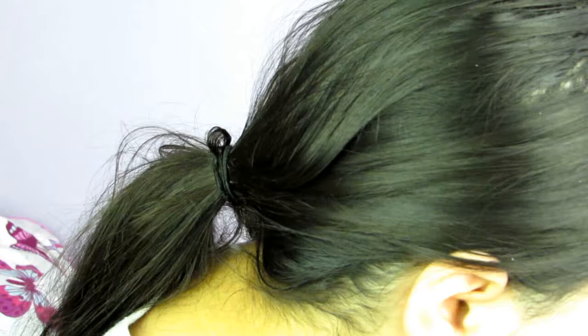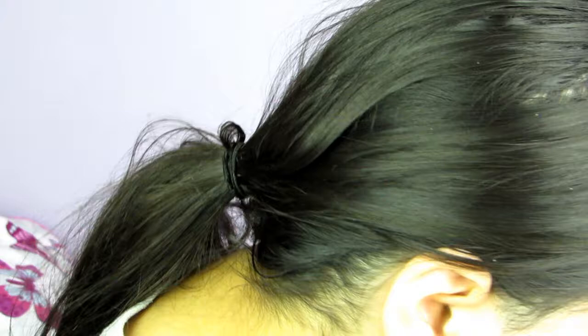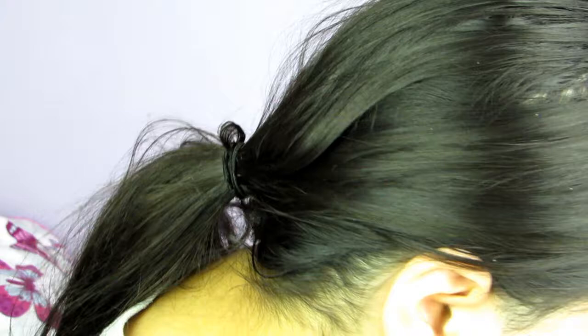This brush came with the foundation — I'm going to use it for my powder since I forgot to use it with the foundation. I'm taking the Tarte Shape Tape Concealer in the shade Light Neutral — this is a perfect shade for me. The applicator is huge. It's similar to the Clinique Beyond Perfecting Foundation applicator. A little goes a long way with this concealer; you do not need much.